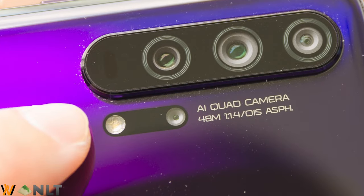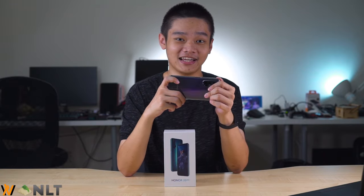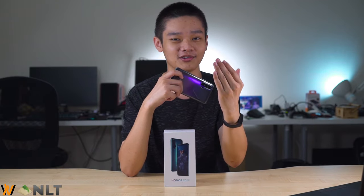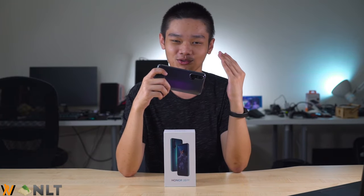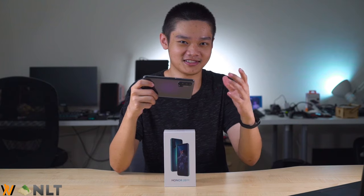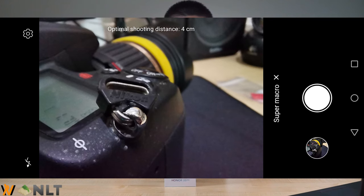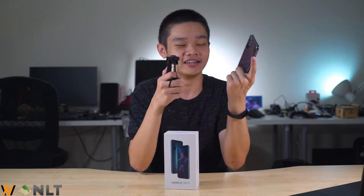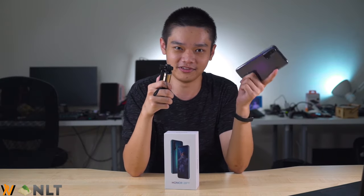This is one of the first smartphones, if not the first, to have a dedicated macro camera. It is only 2 megapixels with a focal length of 4 centimeters. I do wish the software would provide some assistance in getting your subject in focus — for example, some sort of peaking focus showing bands of where the object is in focus would help a lot.